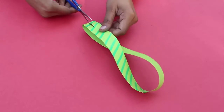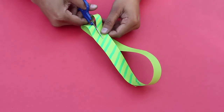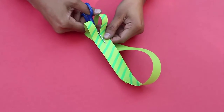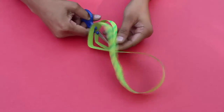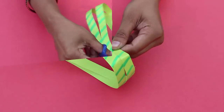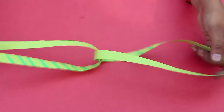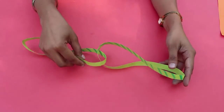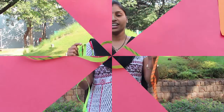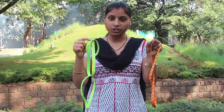Once again cut it along the midline — you will be in for a surprise. The plain hoop when cut became two hoops. The strip with a single twist when cut gave a larger loop. This double twisted strip when cut in the middle gives us two interlocked loops. And this is the fascination of Möbius strips!